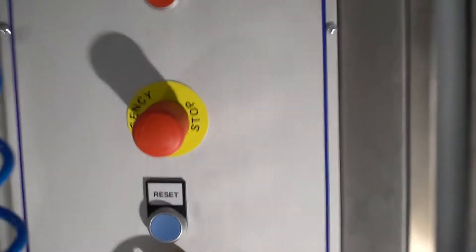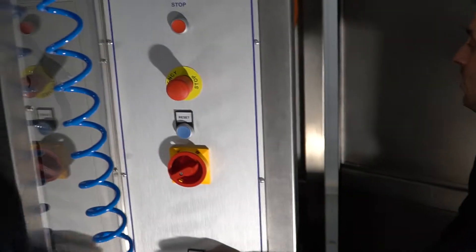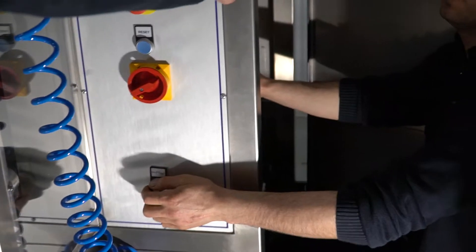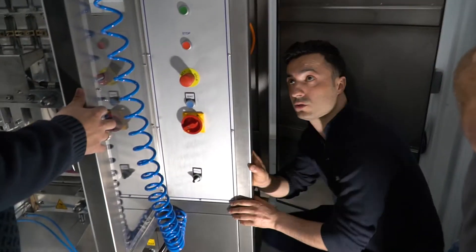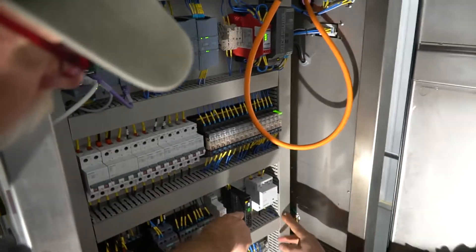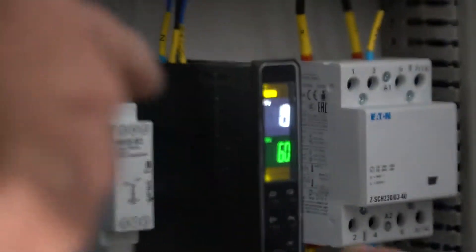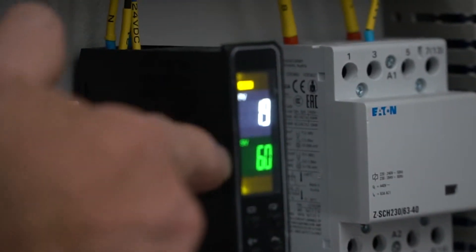To heat up the hopper — because your hopper is a double jacket hopper — first you need to set the temperature. At the moment the hopper is set at 60 degrees. So this is where we set the temperature of 60 celsius for our hopper.